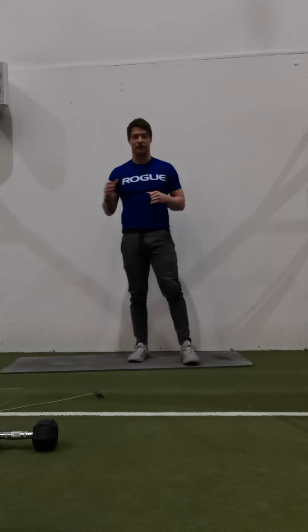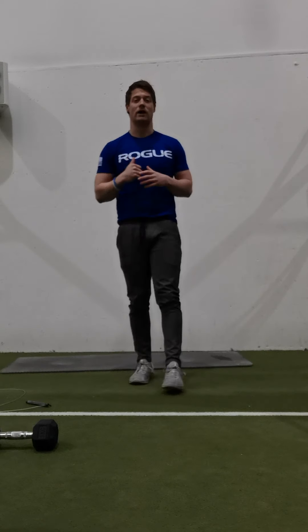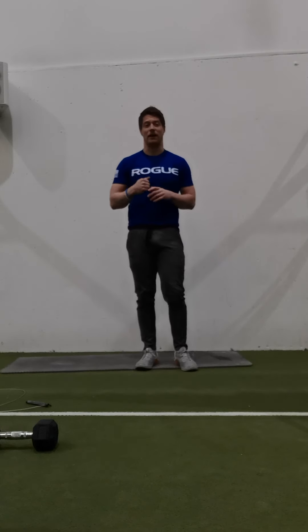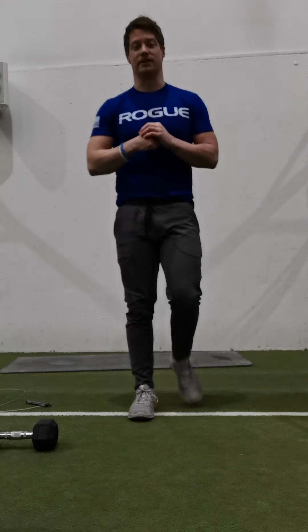Nice metcon today and a nice little bit of strength work – something a little different to try out. If you can't do the headstands or handstands, do the one-arm half-kneel press. Accumulate five rounds then get on Zoom and we'll see you for the metcon. Thanks for watching guys!